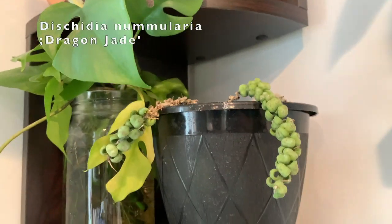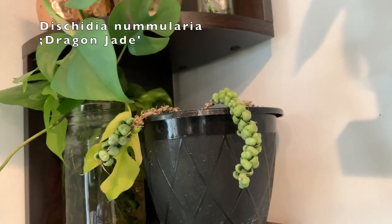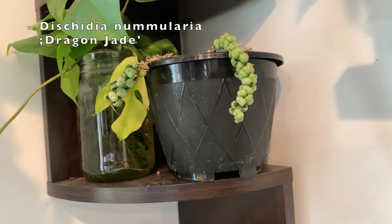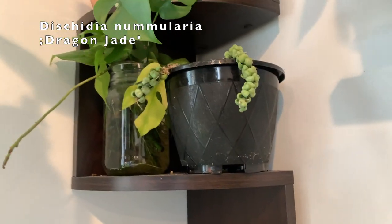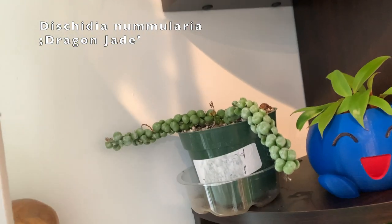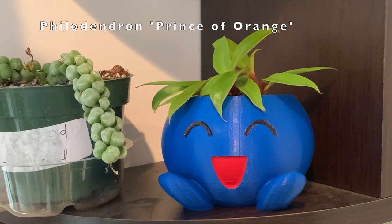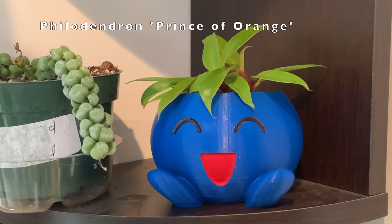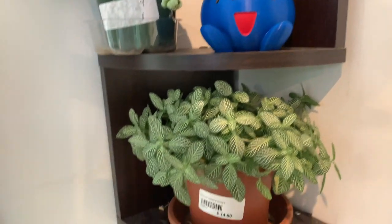Here are some more Rhaphidophora tetrasperma cuttings, and this is a very unfortunate dragon jade Dischidia that is almost dead — it has looked this way since the week it arrived after shipping, so I don't think I'm doing anything wrong; it was just tossed around in shipping. Then here's another one of that same plant that is doing fine. And this is a little tiny baby prince of orange in a two-inch pot — my brother gave me this for Christmas in a little 3D printed Pokémon pot, which just looks so perfect with that plant.